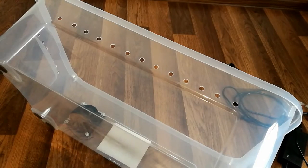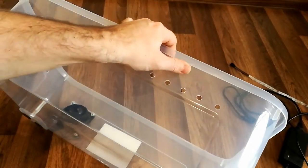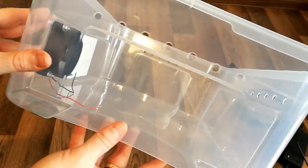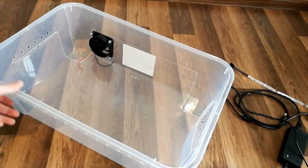This is how the holes turned out. I ended up adding some additional ones on this side and the other side as well. Hopefully this should be enough holes for proper ventilation.